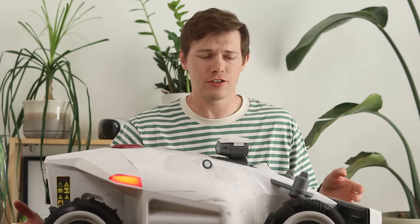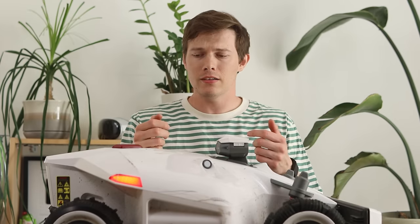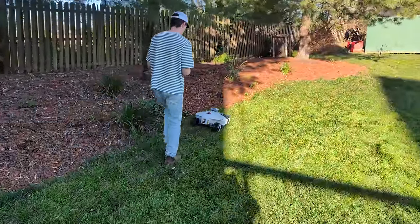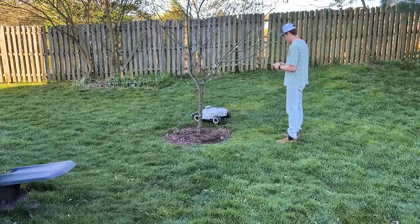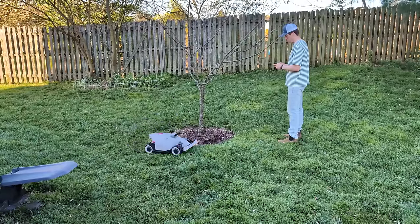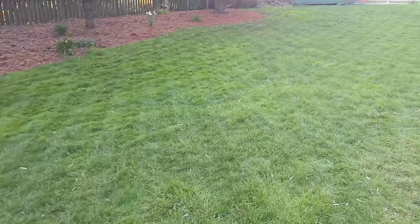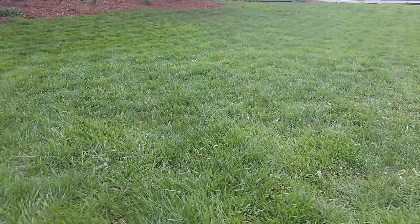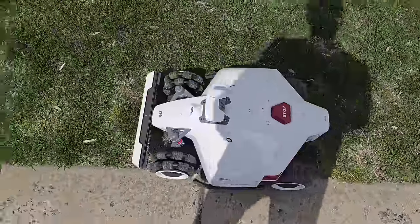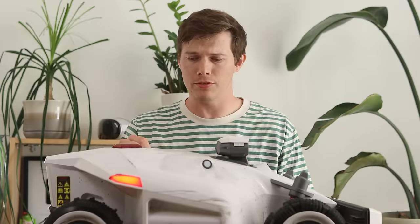When you first set it up, this does not have a boundary wire — no difficult installation. You just set it on the ground, mount your RTK on a wall, then open the app and drive it around like an RC car. You map three things: the perimeter of the entire space, no-go zones for trees or landscaping within your perimeter, and channels — the connecting paths between a front and back lawn or zones split by a driveway. I used all three and it managed them very well.